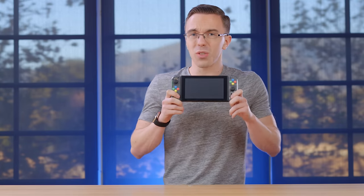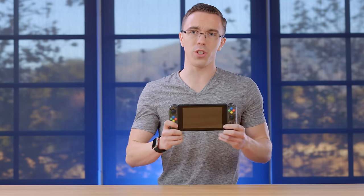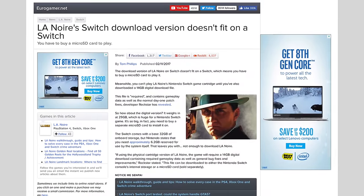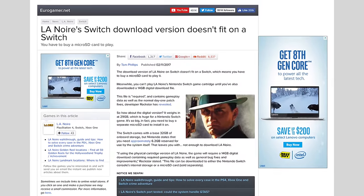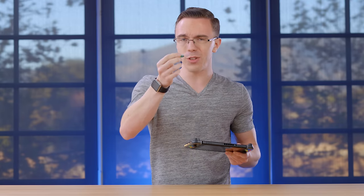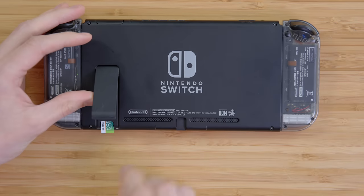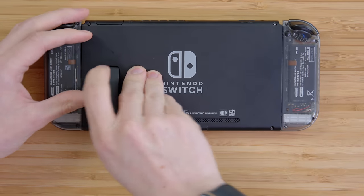Out of the box, something the Switch doesn't really have a lot of is internal storage. Especially with games like LA Noire, which require like 15 to 20 gigs of storage to actually just install it, even if you have the cart. What you're gonna probably wanna pick up is a micro SD card. You can even get 128 gig cards for like 40 bucks. This is pretty much the easiest thing you can do to a Switch — just open up the kickstand, and you suddenly have 128 gigs of storage.